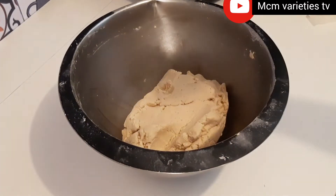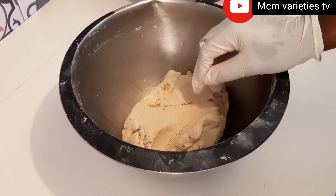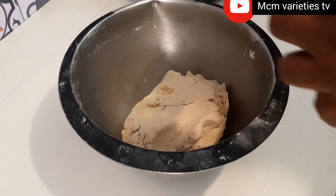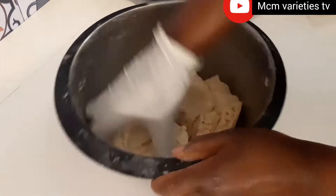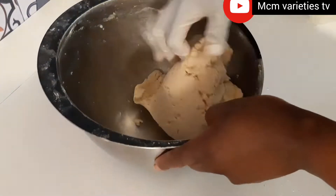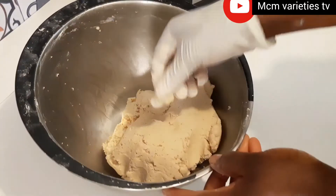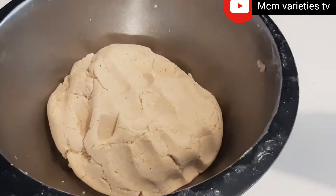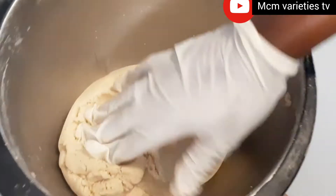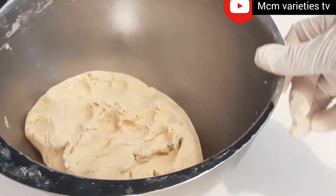I'm going to taste it — it's very important to taste your dough. You don't have to swallow it, just taste it to see if there's enough salt. If it doesn't taste well now, when you fry it you will not enjoy it. So I love to taste it; if you want you can do that too. You see the way my dough is looking.